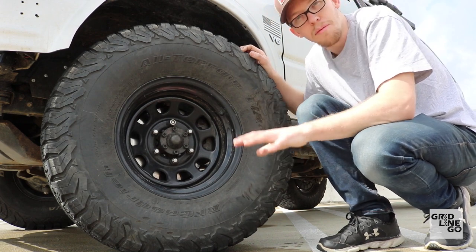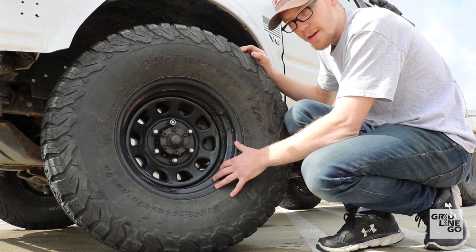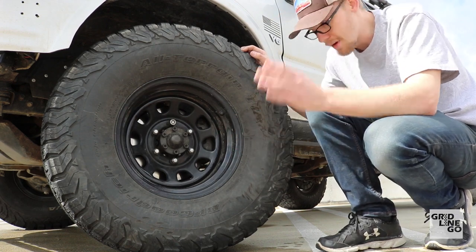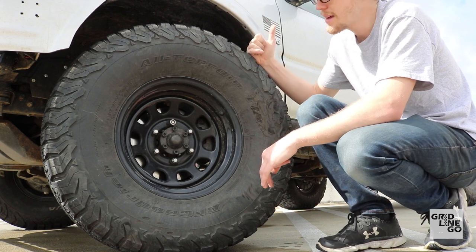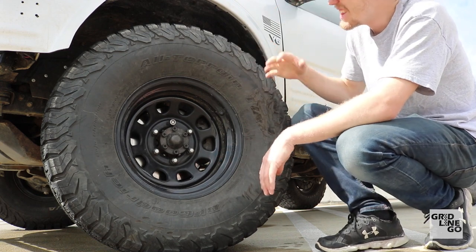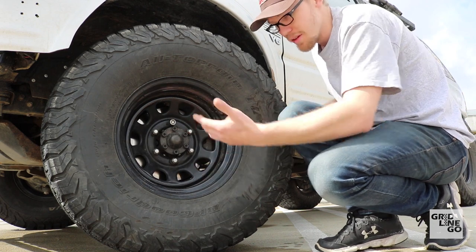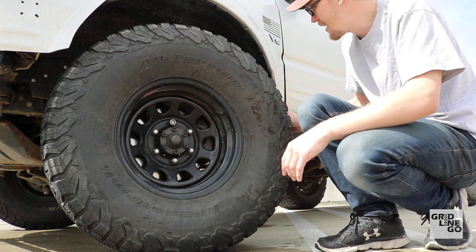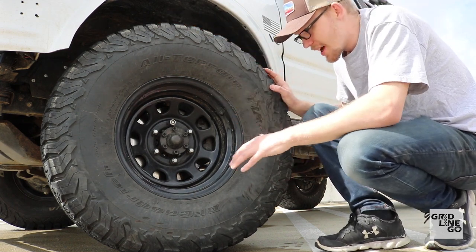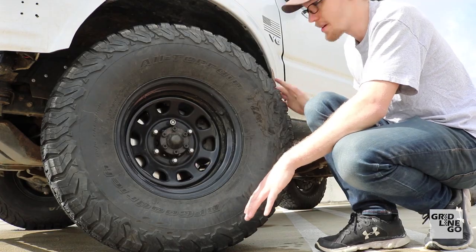For wheels I have Pro Comp Rock Crawler 51 Series, 15 by 8 with zero offset and 4-inch backspacing, which puts them right in the middle. They sit out pretty wide, which is a good and bad thing — a little wider so you're not hitting the frame or the sway bar, which I pulled off, or the body when turning or flexing.